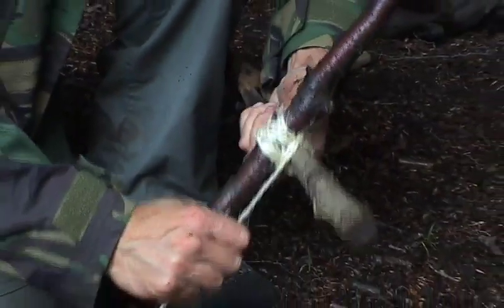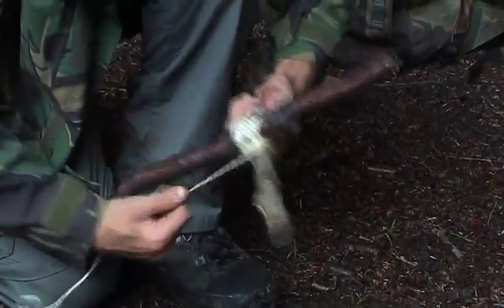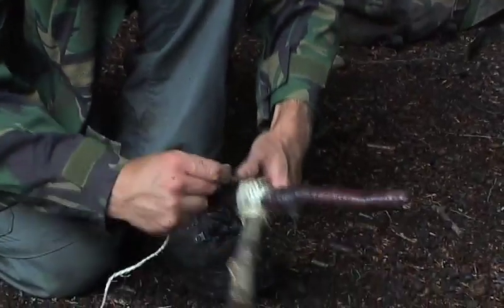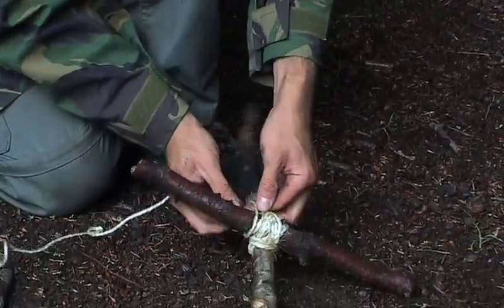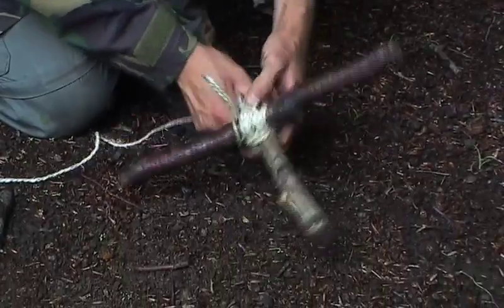This really helps to pull everything into tension, and then the whole knot can be tied off, either with a permanent knot or a quick release one.